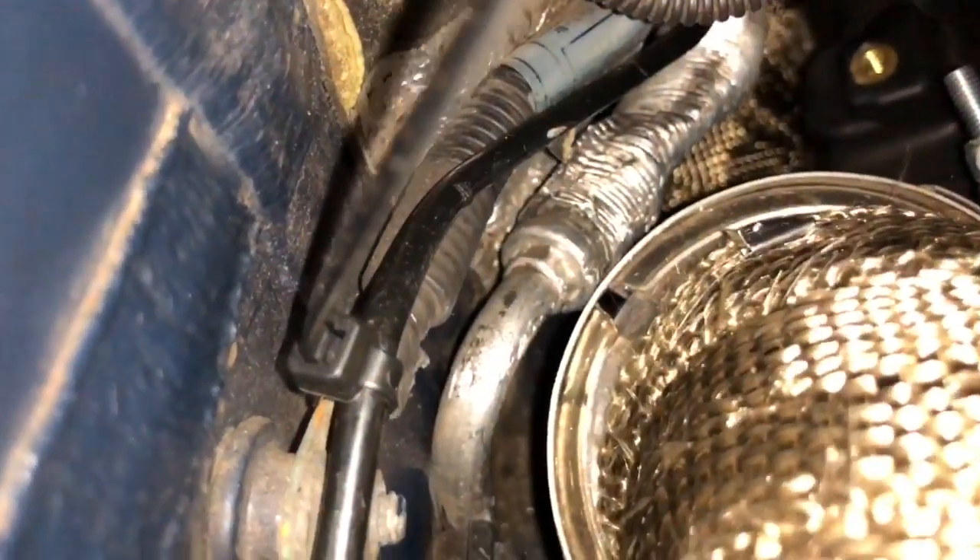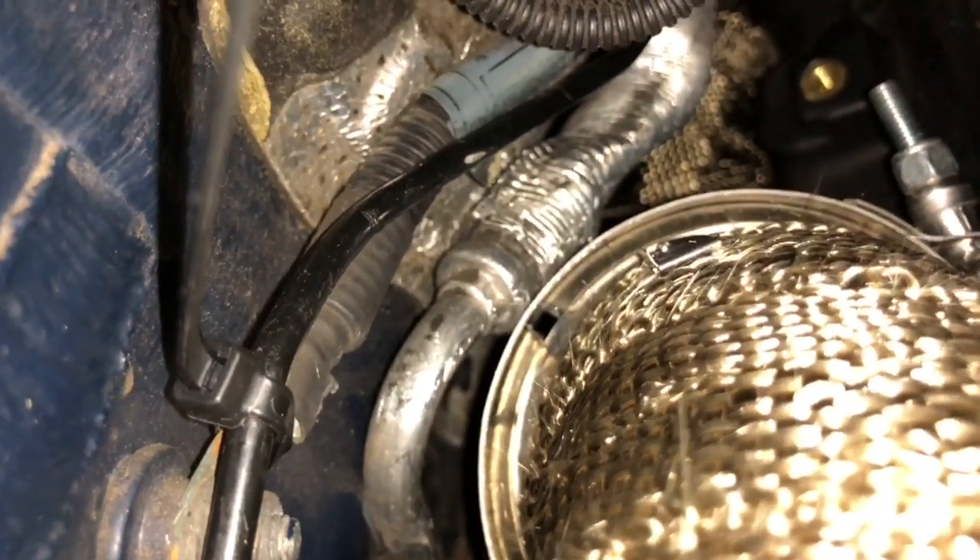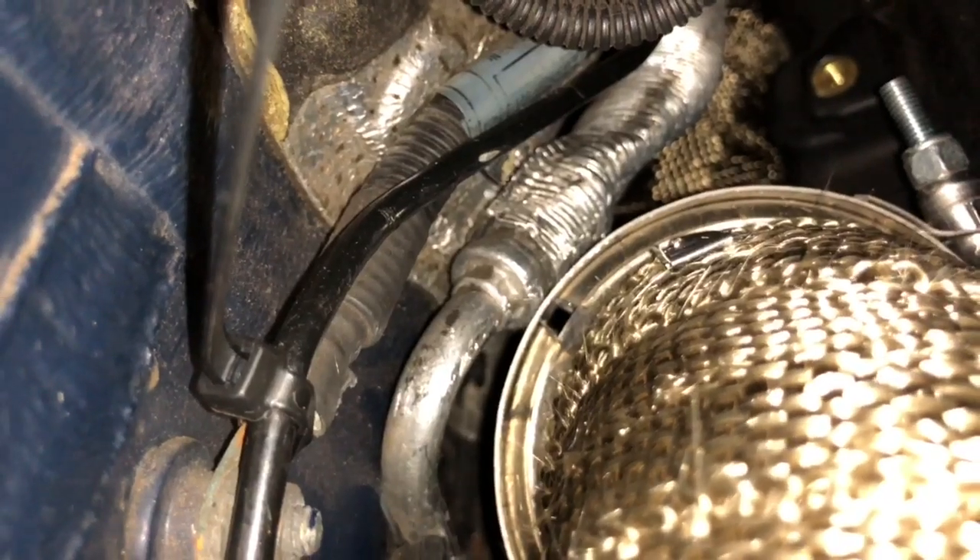This exhaust clamp is touching the air conditioning, so that might need to be changed.